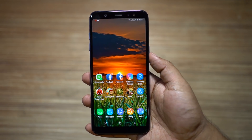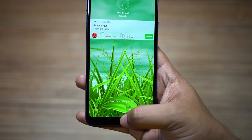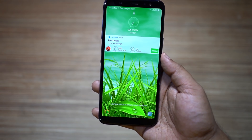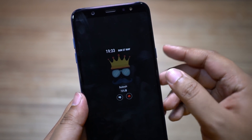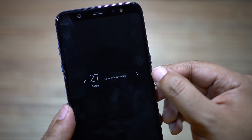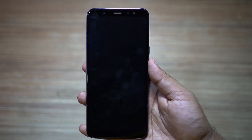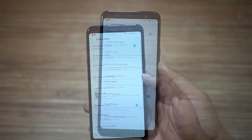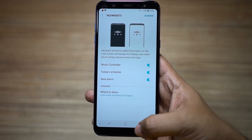On the always on display the home button is also visible, and if you double tap you can turn on the lock screen. If there is no lock screen on your phone, this will take you to the home screen. This will also activate the face unlock feature, so no need to press the power key — it's more convenient. You can also double click on the clock widget or face widget and swipe to other features like the music player, calendar events, or your next alarm. To set up face widgets, go to your lock screen settings and turn on the features as you wish.